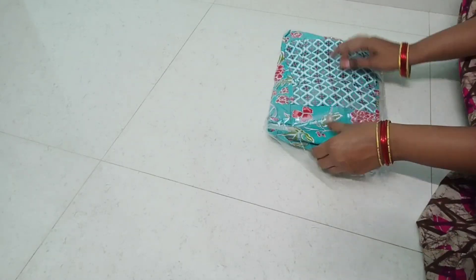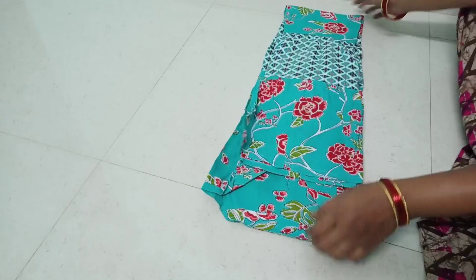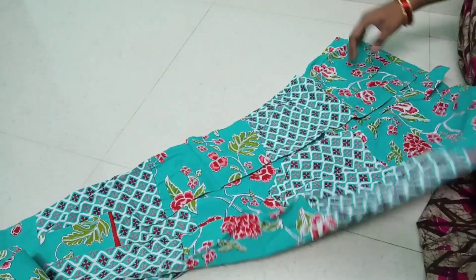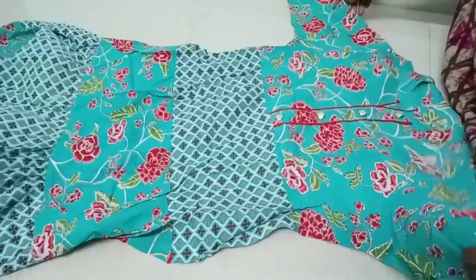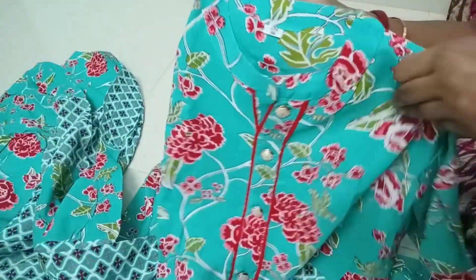Next, I have a beautiful long gown. This is also an unboxing. This is also a super color combination. If you want to choose this gown, you will have a little different look. If you want to choose this one, you will want to choose it. This is a nice sky blue and red color combination. If you want to choose this gown, you can choose this one.